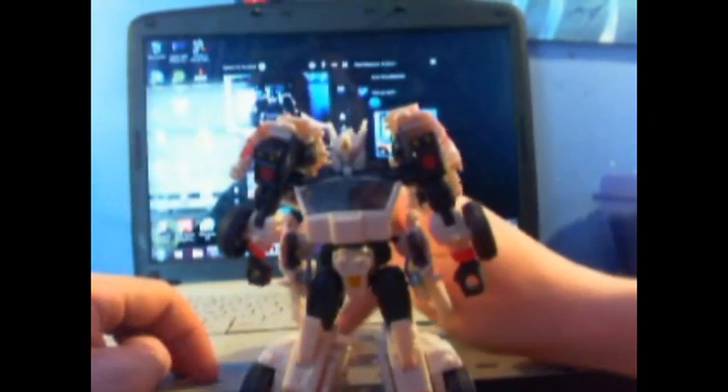And there you have Generations Drift in his robot mode. He's got a pretty nice head sculpt — it's decent, but I wish it was more like a smirk rather than a frown like he's angry. That's my main complaint with the molding.